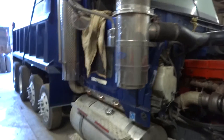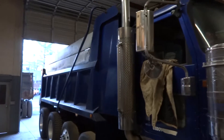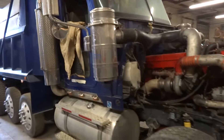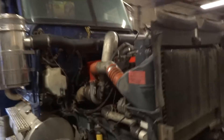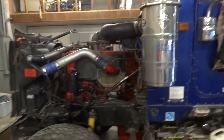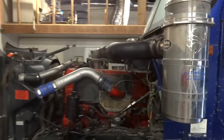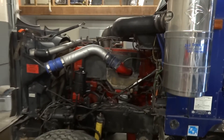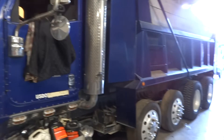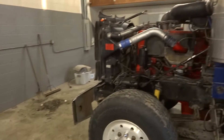It's a 9900 International quad axle dump truck, and I'm gonna crank it up and see what it sounds like. I started it earlier — cranked it up and let it build enough oil pressure just to make sure everything was going to be all right. But this is going to be pretty much the first time it's run for any considerable length of time. All right, let's see what happens.